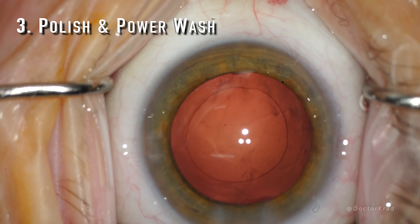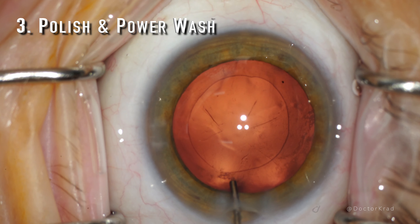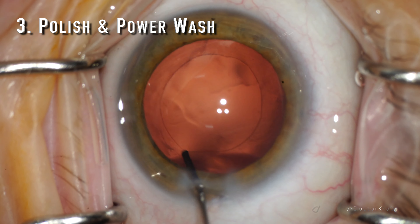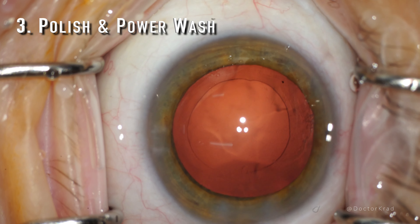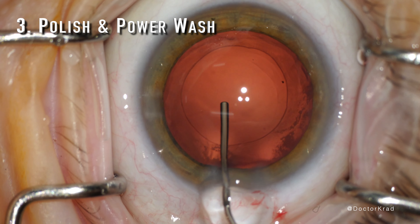You want a clear posterior capsule, and although polishing the posterior capsule with the I&A tip is great, I find that flushing the posterior capsule thoroughly with BSS just gets rid of so many more lens epithelial cells that could otherwise impact the clarity of the posterior capsule.